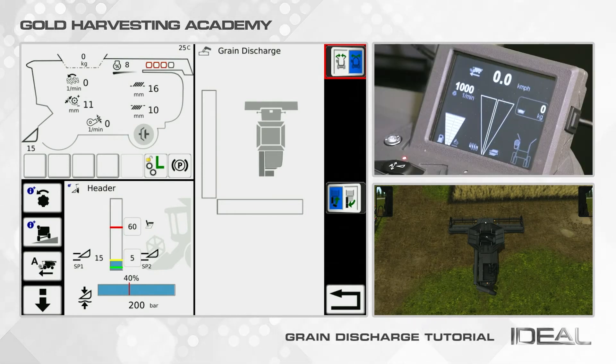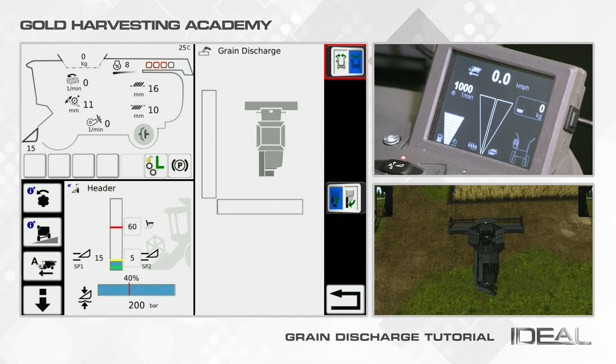The Grain Discharge menu shows a vertical and a horizontal gauge — the horizontal one only if your machine is equipped with a foldable auger. They both refer to the Unloading Auger Control.